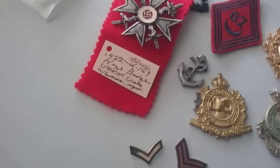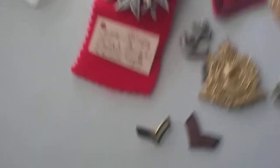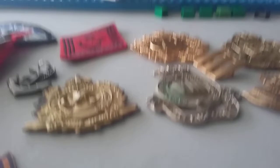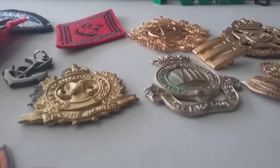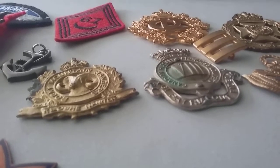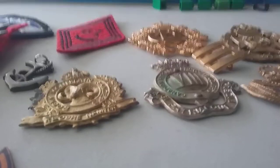We got one from the Battle of Britain — Air Crew Europe, or France and Germany — 8th Army or 1st Army, or North Africa 1942 to 1943. We got Burma, Pacific, Atlantic, and an Oak Leaf war medal.